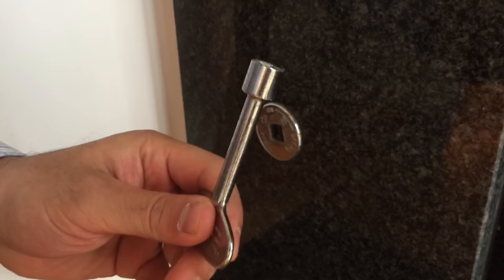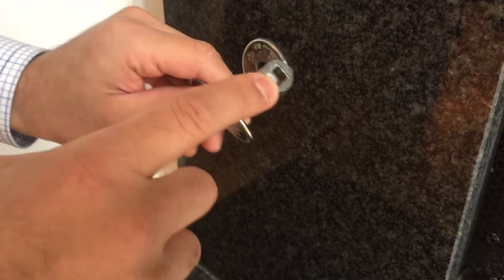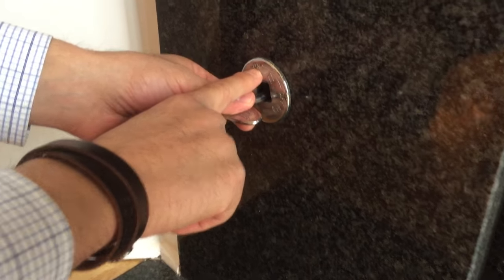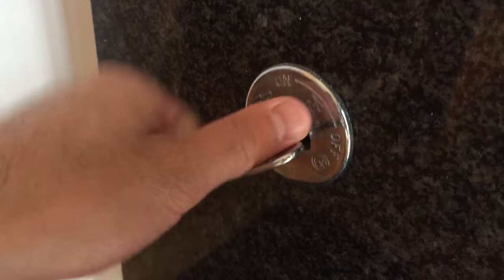The first step is turning on the actual gas from the source here. You need to have this key, which is just a square. If you lose the key, you might be able to get it done with some pliers, but it's easiest with the key. You put the key into this hole here and there's a marker that tells you which direction to turn for on and which direction to turn for off. We're going to turn it to the left to get the gas on.